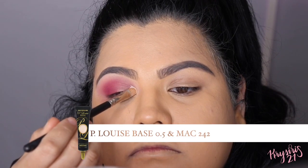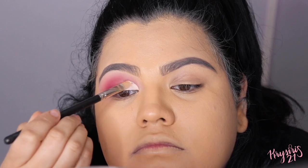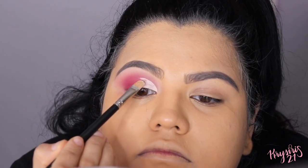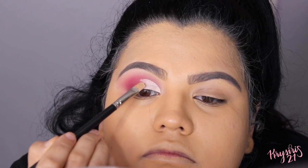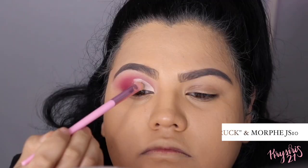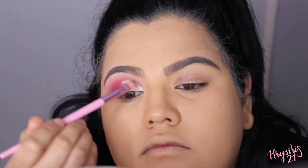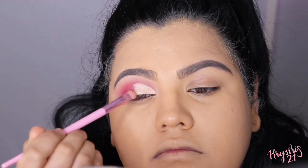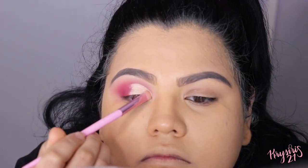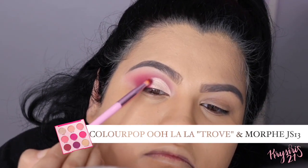I'm going to cut my crease from the inner corners of my lid and work my way to the center. Then taking a flat eyeshadow brush, I'm going to apply Moonstruck all over that concealer I just applied, and go back in with Trove to blend out the harsh line the concealer left.